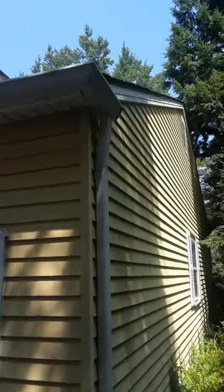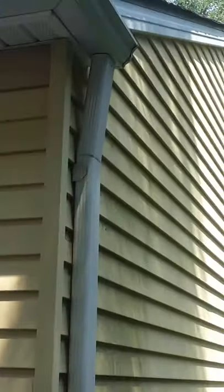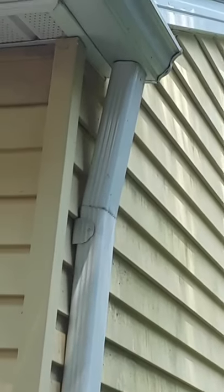Behind that gutter I put up, that also has a Brake Buddy roll-formed edge. It throws it a little out of whack, but it's not bad as far as the gutter sitting flat on the roof.